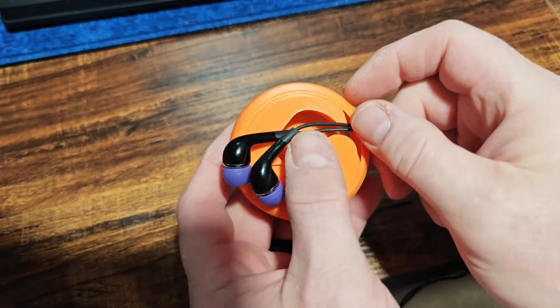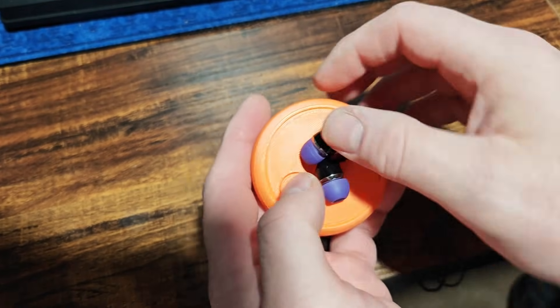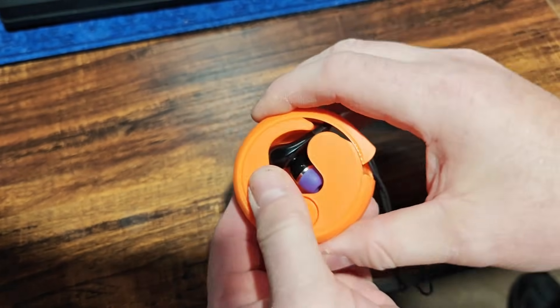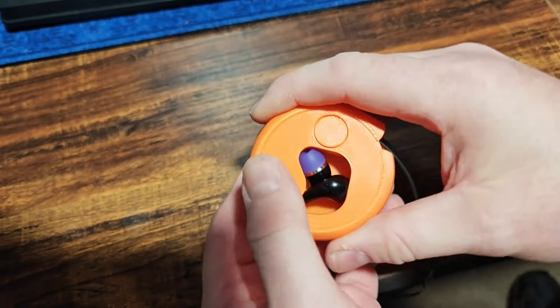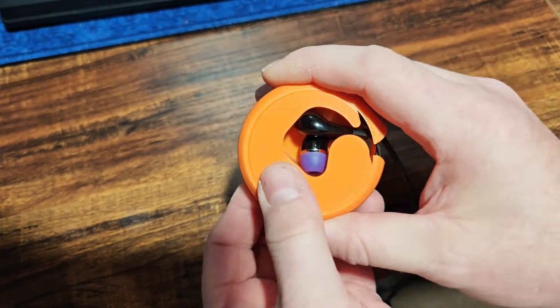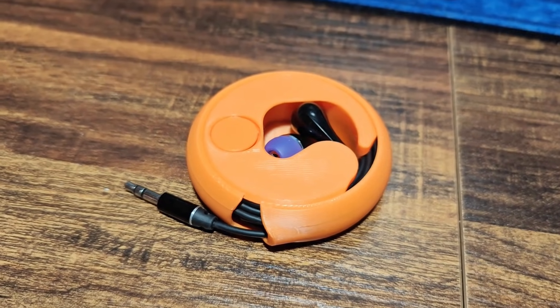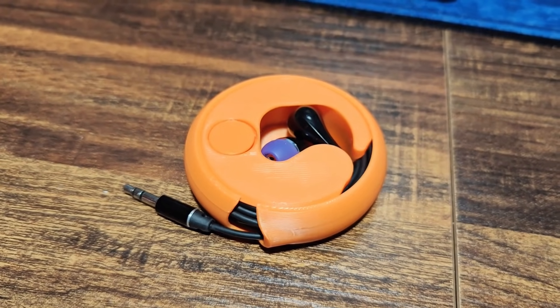We'll go ahead and load up some earbuds into the holder — that's what this is, it's an earbud holder. Then you wind up the cable, and it gives you a place to store them, it keeps the cable safe, and it keeps the headphones safe. It's functional, it works, it feels pretty decent. I like the color of orange that it is.